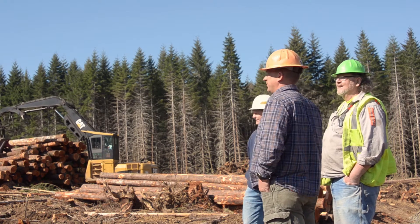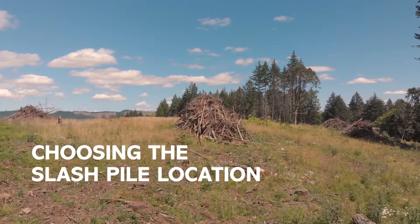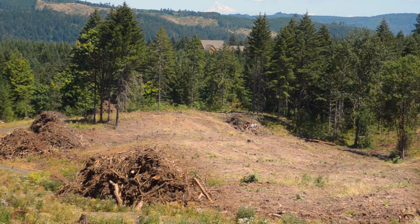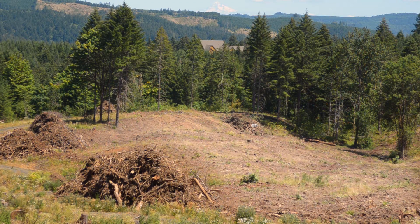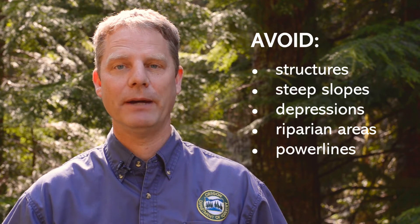Identify in advance where the slash will be piled. Locate your slash pile on mineral soil, away from trees and other living vegetation. Stay away from any stumps remaining from past logging. Avoid building piles near structures, on steep slopes, in depressions or riparian areas, or around power lines.